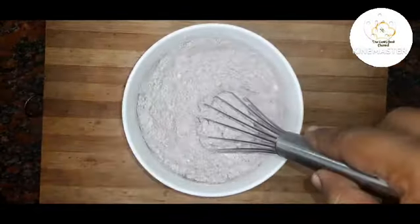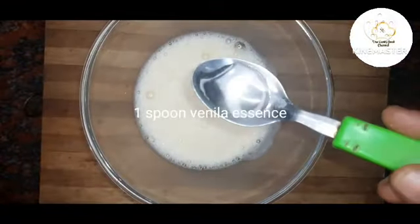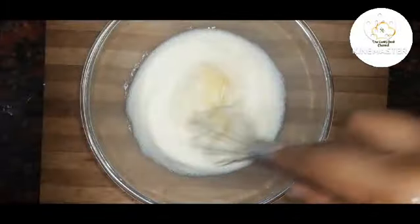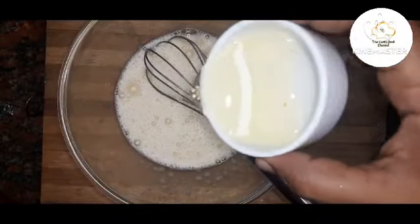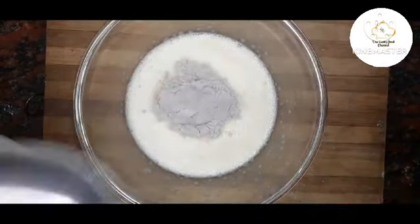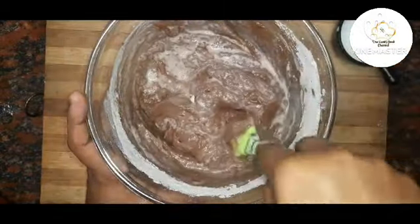Mix all the dry ingredients together. In a bowl, mix 3 eggs and add vanilla essence. Mix in 2 cups of sugar and 30 ml oil. Add the dry ingredients to the bowl and mix. Add 60 ml powder and mix until the cake batter is ready.